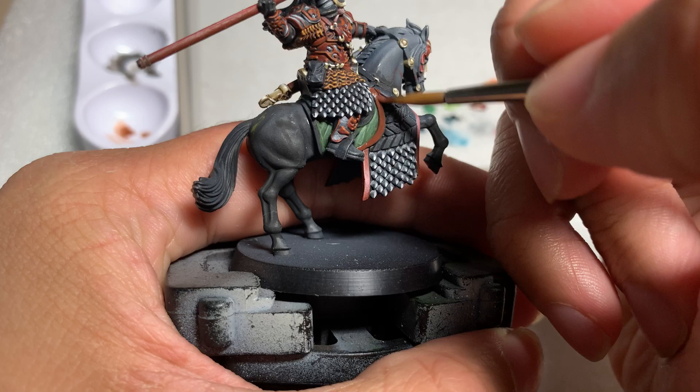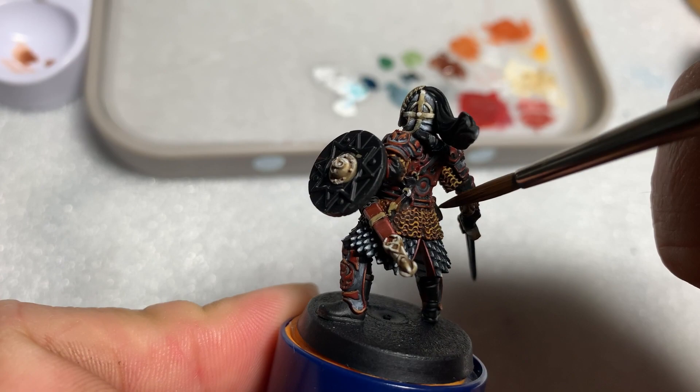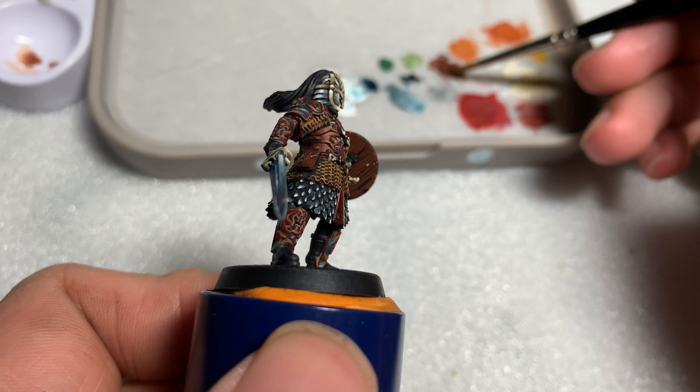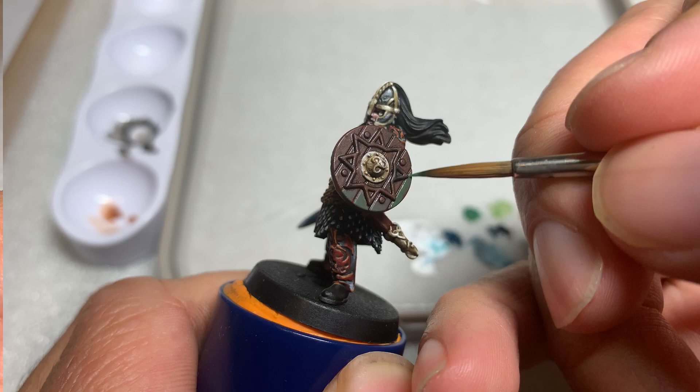I started painting the horse's leather armor using Flat Brown from Vallejo. Alternatively, you can use Scorched Brown or Rhinox Hide from Games Workshop. I painted all the other brown areas on the model with this brown, which included the satchel on Eomer's side and the straps to his boots and his shield. After all the brown is complete, give all the brown areas an Agrax Earthshade wash.